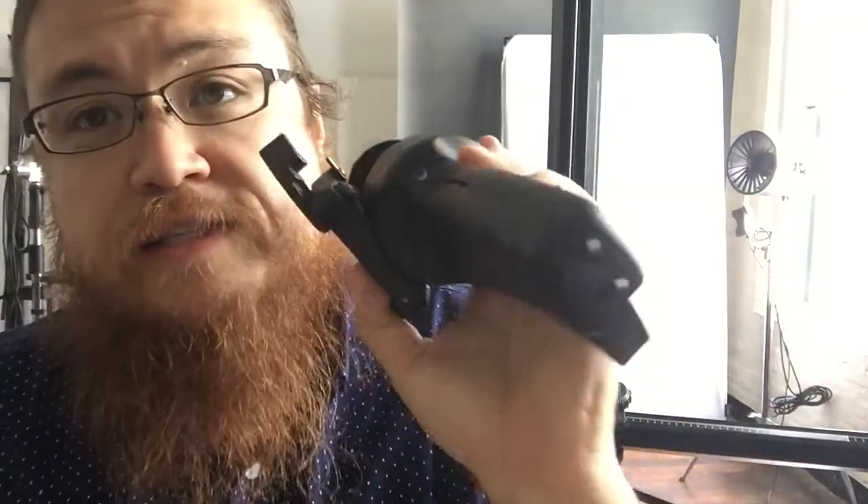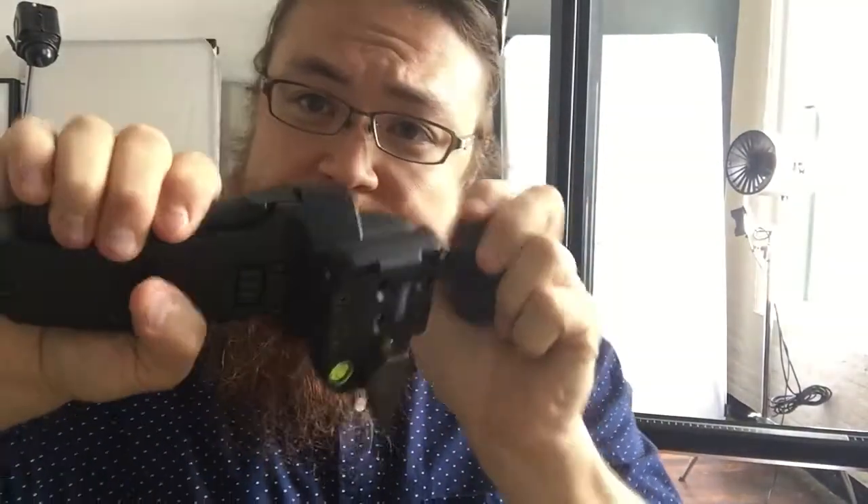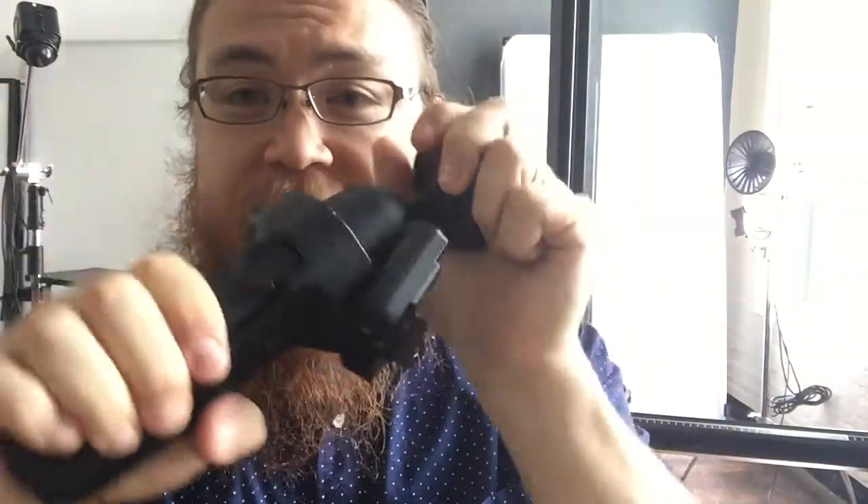As it turns out, there's a reason it came with this Allen wrench. There's a tensioner, and that's where the tensioner is. Just a little turn of the tensioner, and lo and behold, it is tight. And so that is great, because now the pistol grip works as it's supposed to — and that's a beautiful thing.